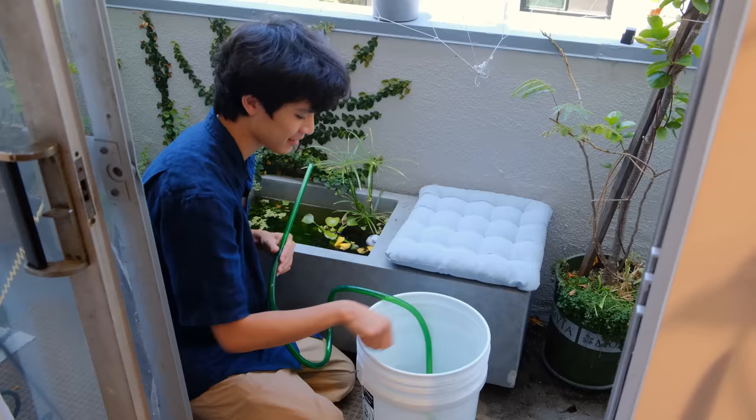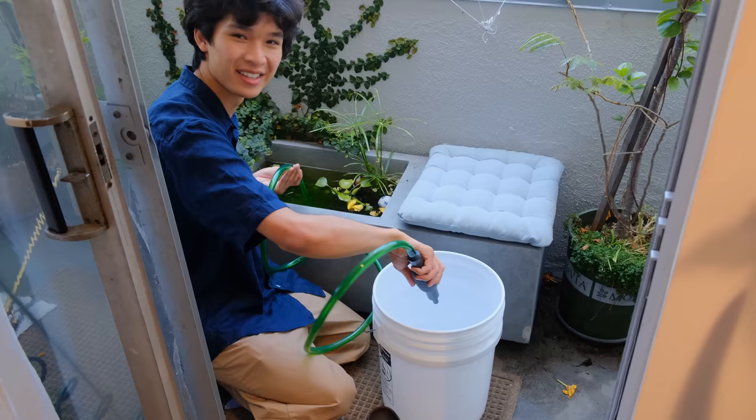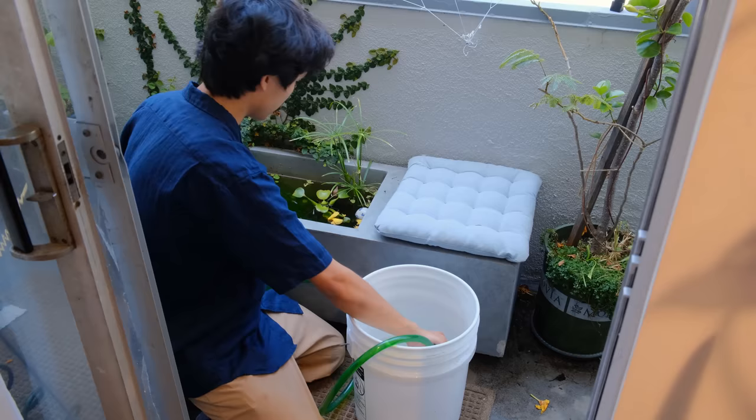This is just your regular aquarium siphon. I just remove about half of the water inside of the pond and then I fill it back up.